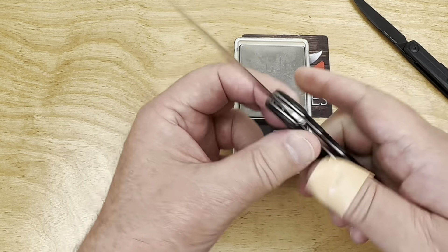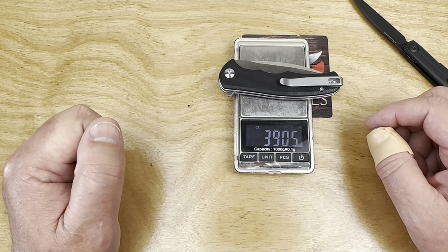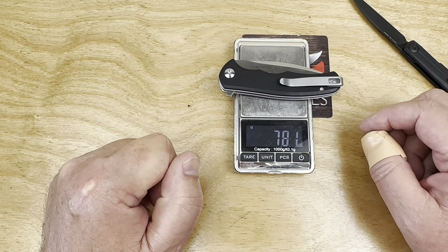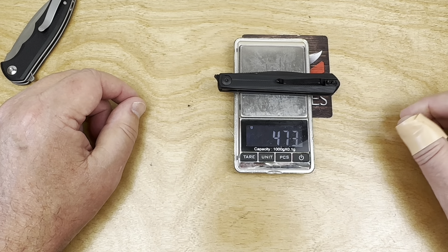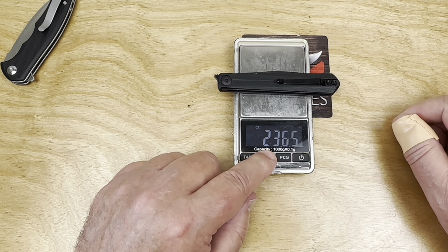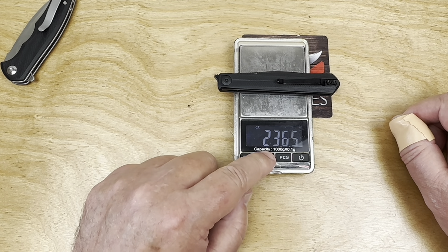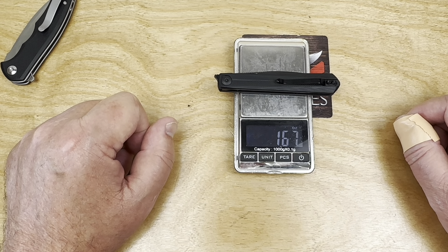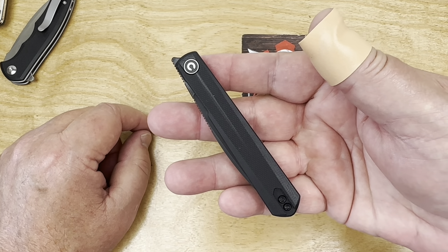Let me get the little scale out. The Mini Praxis comes in at 78 grams. And 47 grams on the Klavi — I mean, talk about nothing. This is not even two ounces. 1.67 ounces. Wow — it weighs absolutely nothing.